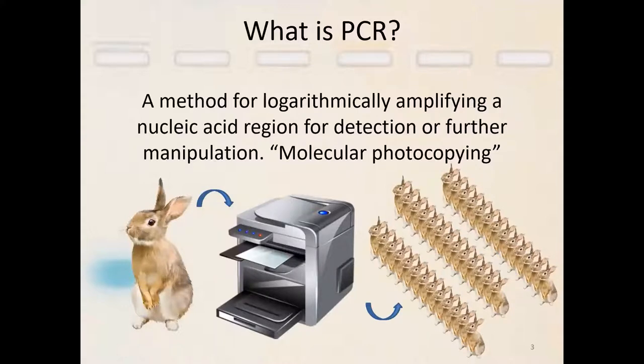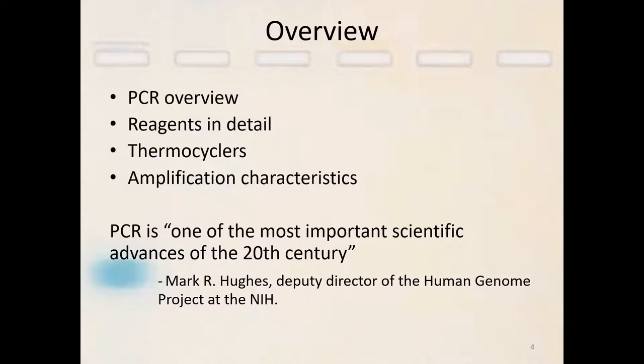So what is PCR? It's basically just a way to make a lot of copies of a small piece of DNA. A gene that you are interested in manipulating, you need to isolate away from the rest of the genome and generate enough copies that you can successfully sequence it, clone it, etc. For this seminar, the overview is going to be how PCR works, including the reagents in detail and how those reagents interact with one another, the different available thermocyclers and their uses, their pluses and minuses, and then I'm going to show you the characteristics of the amplification in detail.